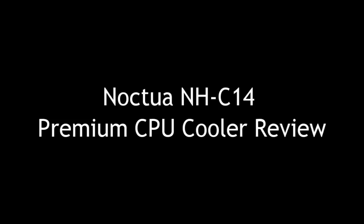Welcome to PCWoods Kids Tech Talk. Today we're looking at the Noctua NH-C14 CPU Cooler.